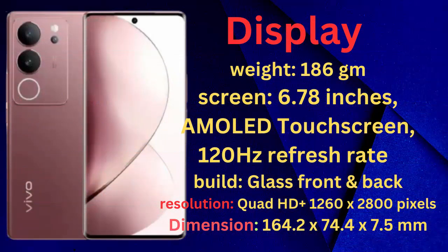Display. Weight: 186g. Screen: 6.78 inches, AMOLED touchscreen, 120Hz refresh rate. Build: glass front and back. Resolution: Quad HD+ 1260 by 2800 pixels at 153 PPI.